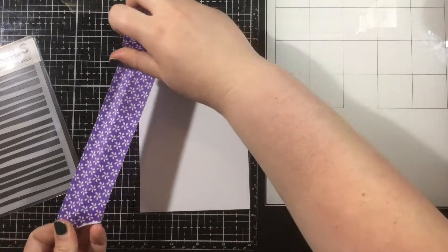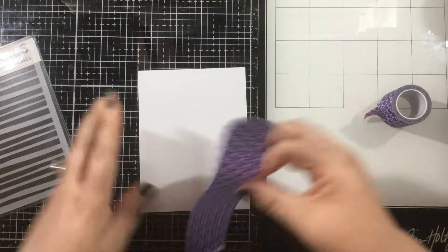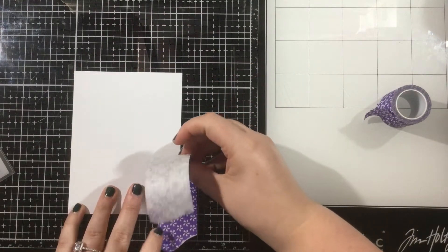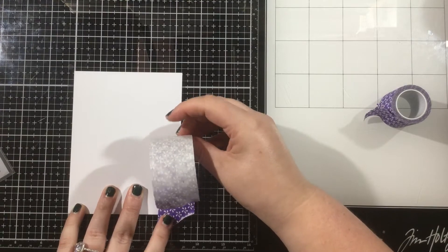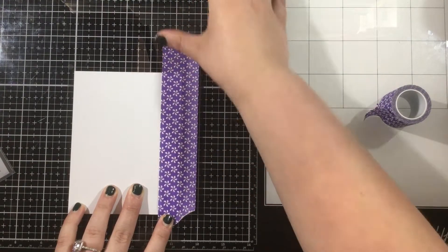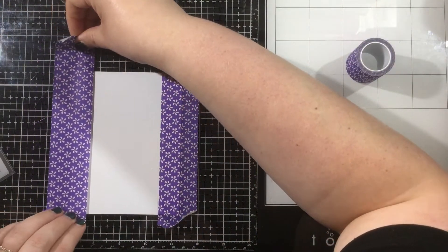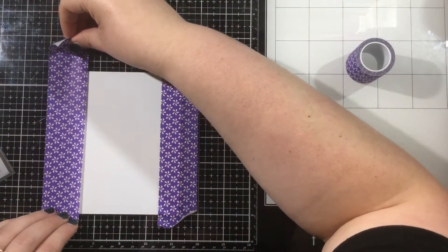All you need is some masking tape and a stencil of your choice. So I have a piece of cardstock cut to A2 size, so 4¼ by 5½ inches. And now I'm taking some purple tape — that's my choice of masking tape — and I'm going to mask off ¾ of an inch on each side of this piece of cardstock.